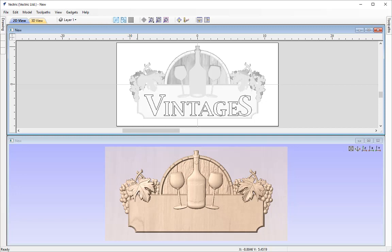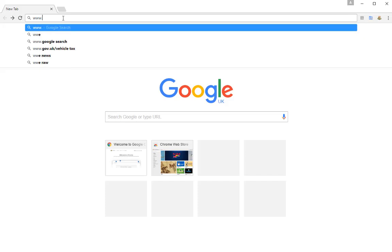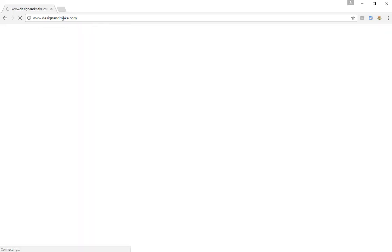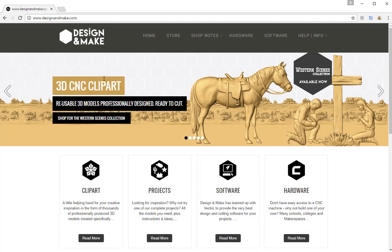The first thing I'm going to show you is how to navigate to the Design and Make website. I'm going to pull up my web browser and in the URL bar type www.designandmake.com, then press Enter. This will bring up the Design and Make website, where you can find out about software, different hardware,